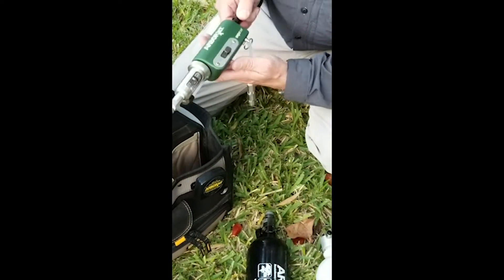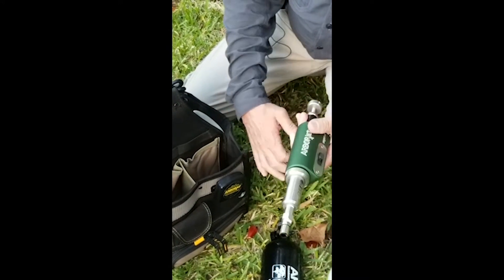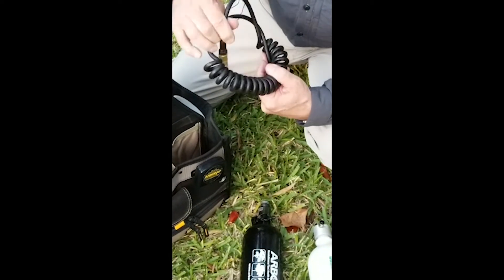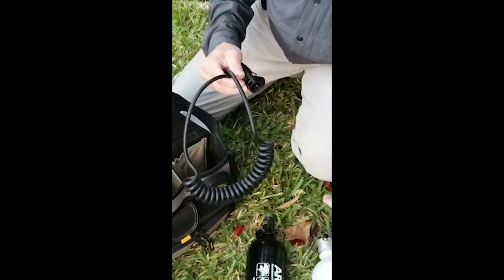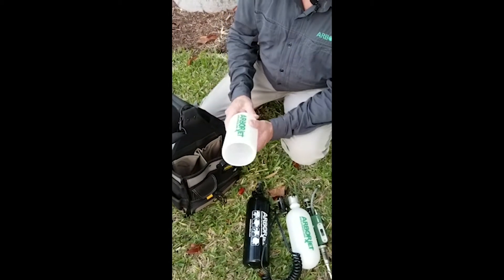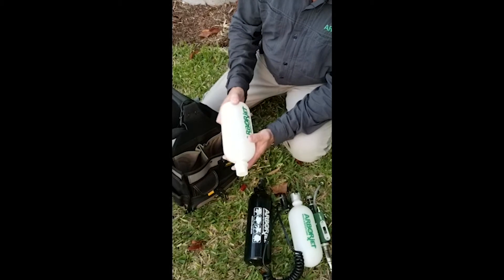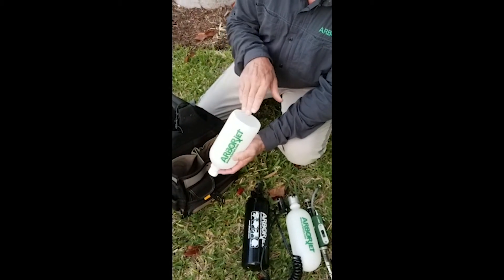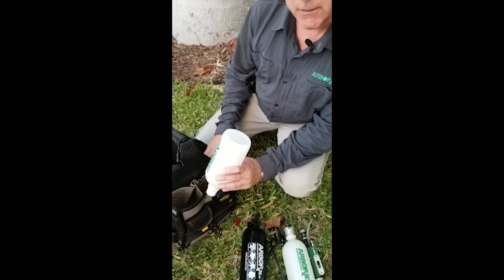Here we have the actual QuickJet Air gun, and we'll talk about that a little bit. This is the regulator that will connect from the air supply bottle to the QuickJet gun. This right here is actually the holster for the QuickJet gun, and what we've done is just cut off the top of a bottle, and the QuickJet rests in here when not in use, and it's a way to catch any chemistry so it doesn't get into your bag.